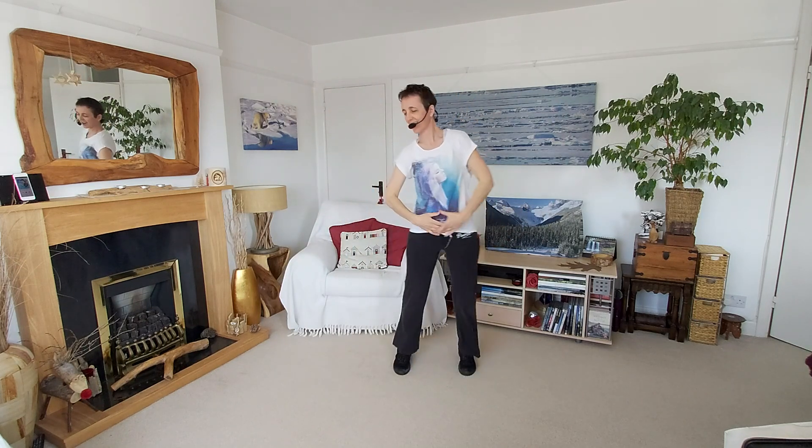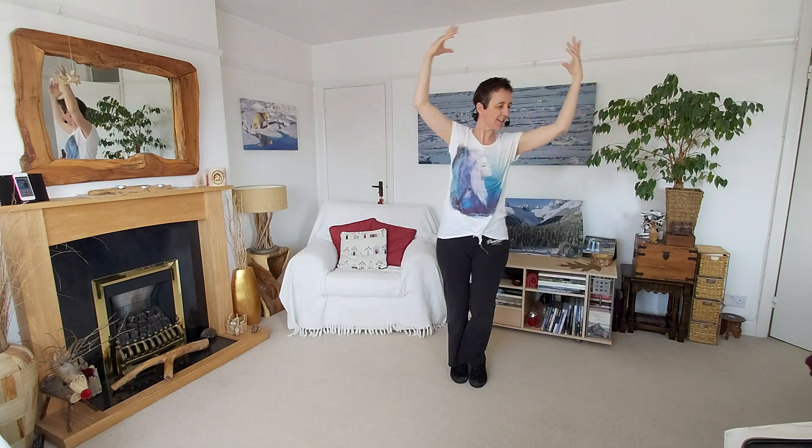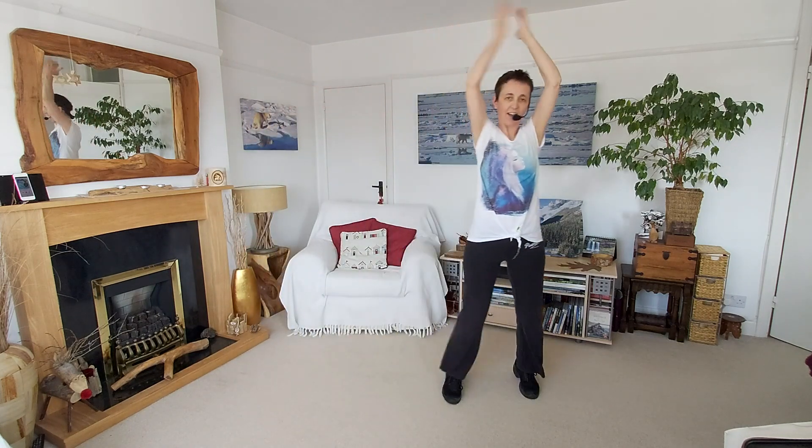Keep it going. Two more sets. Travelling surplus to your right. And back. And again, to the right. And back.